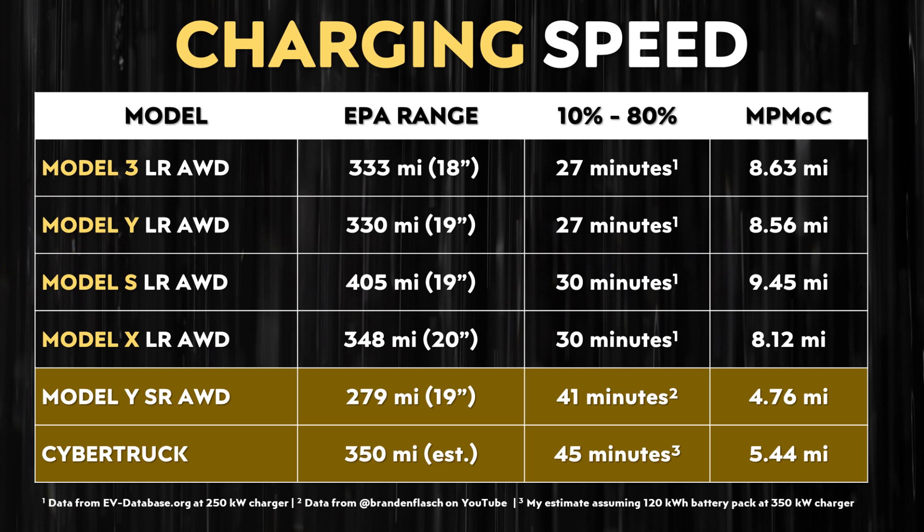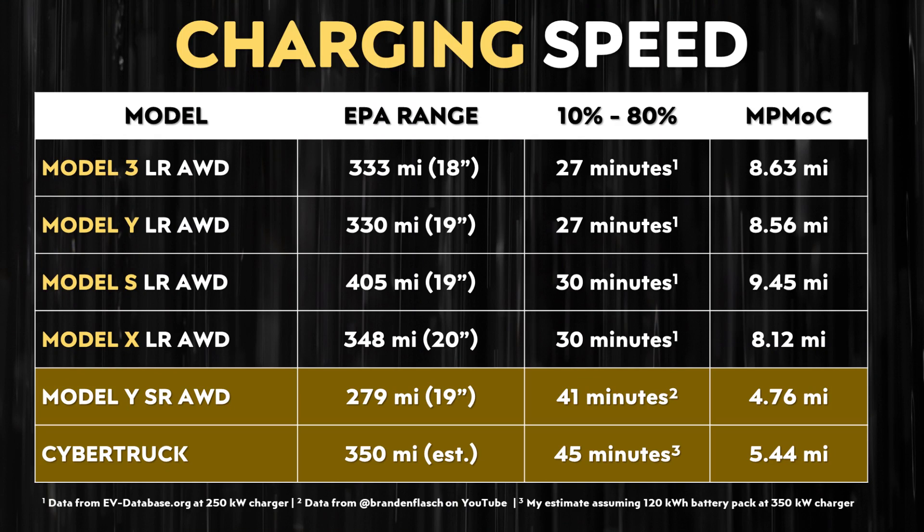Even connected to a 350 kilowatt charger, I think it'll still take around 45 minutes to charge the Cybertruck from 10% to 80% state of charge. I hope I'm wrong, and that Tesla's battery cap redesign and other unknown changes to the pack and its cooling have led to big improvements. But I don't expect the Cybertruck to charge very quickly until later generations of Tesla's 4680 batteries — specifically batteries that have silicon in the anode.